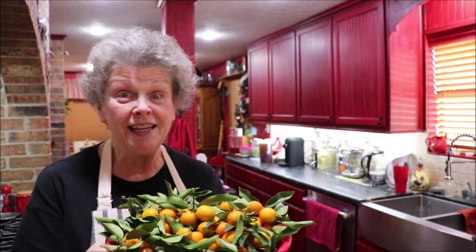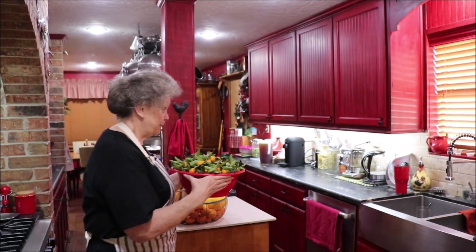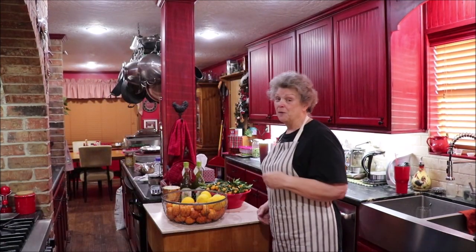Now what I'm going to do with these is, I'm going to eat some of them of course, but I'm going to make some marmalade and I hope to film that in the next day or two. So stay tuned for some kumquat marmalade. I like marmalade and I have a couple of recipes that call for orange marmalade, so I can use my homemade kumquat when I get it made.